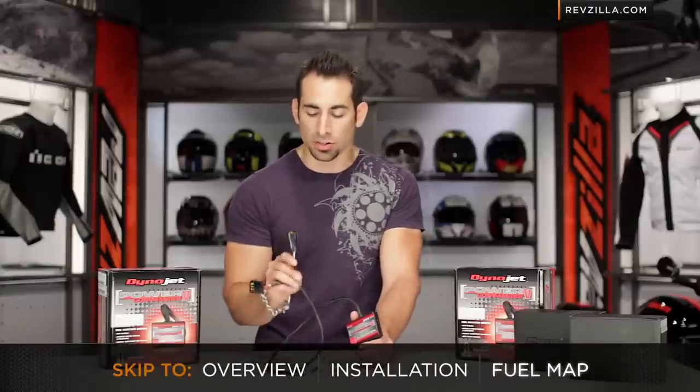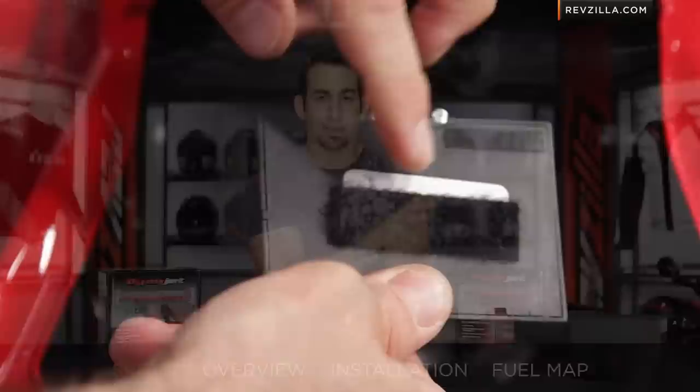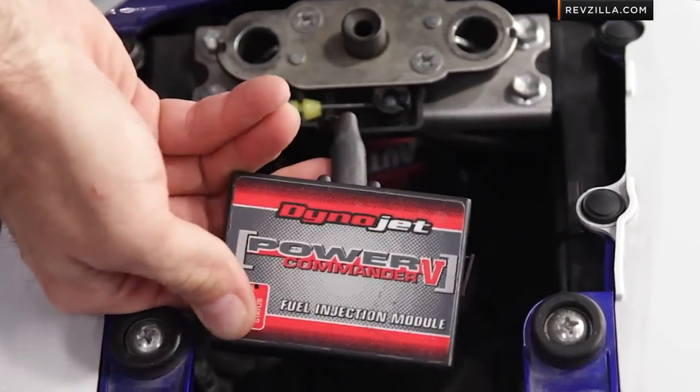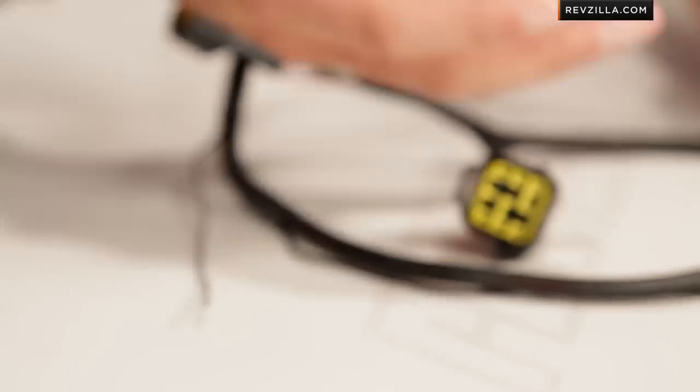Once you have your Power Commander installed on your bike, remember it stays on your bike. It's going to be snaked within the engine, within the frame. There's Velcro in the box to keep it in place, and a lot of times guys put these under the seat. Now you need to set it up, and setting it up means getting the right fuel map on the Power Commander, because it sits between that ECU and the fuel injectors, so you have to make sure you set up that map accordingly.